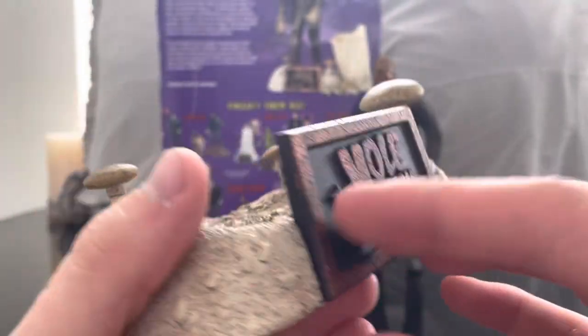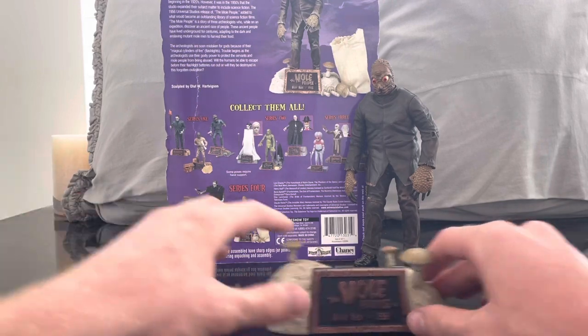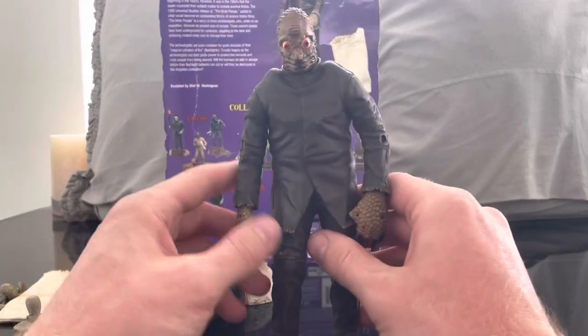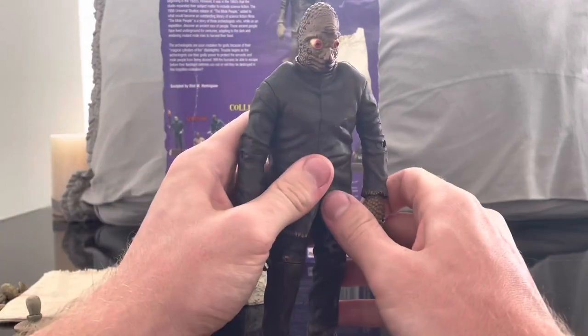Everything looks really cool for this base — I really like it. I can see why so many people are fans of the Sideshow line. This is actually my first Sideshow figure.